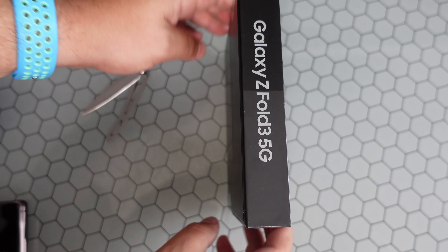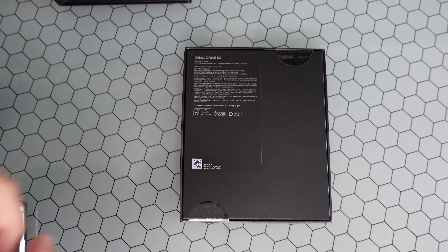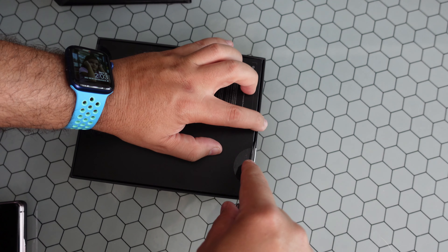This is the Phantom Silver color, 256 gig — there are three different color configs and two different storage configurations. It comes with a USB-C cable, a quick start guide, and the terms and conditions. Let's cut into this baby.